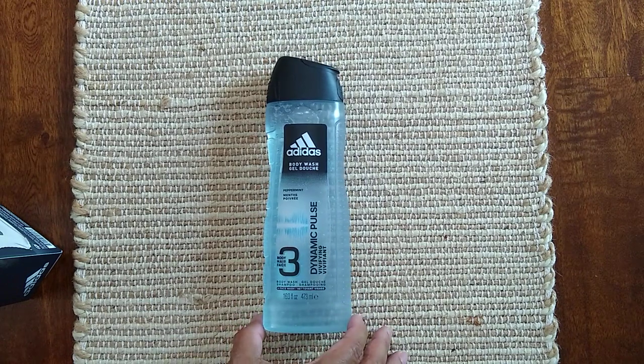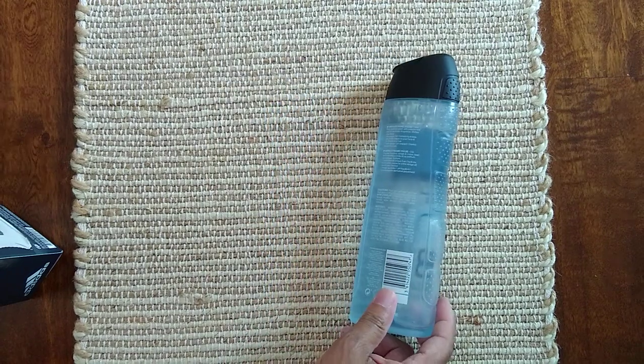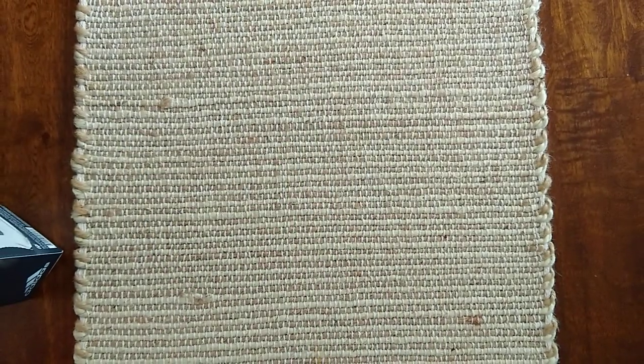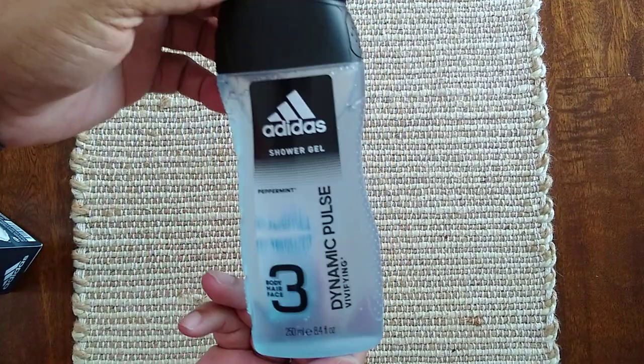First, it looks like body wash and shampoo — 16 ounces, looks clear. Let's see what it smells like. Smells pretty good — it says peppermint. I don't know if you can see that, but it says peppermint.